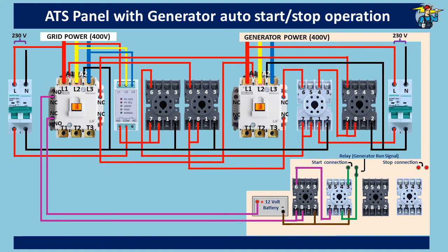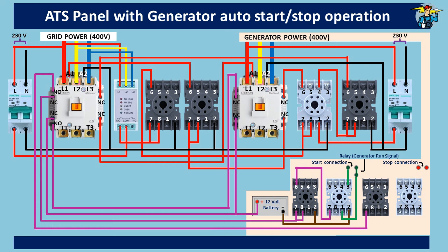For generator stopping, take the line from the positive end of the battery. It should go through the normally closed auxiliary contact points of the generator contactor, and also through the normally open auxiliary contact points of the grid contactor, before connecting to port seven of the generator stop timer. Port seven is connected to common port number eight. Connect the negative end of the battery to port two of the timer. Connect port six of the generator stop timer to port seven of the generator stop relay. Connect port seven to port eight, and connect the negative end of the battery to port two of the relay. Port two also needs to be connected to common port one. If the generator stop connection requires 12 volt DC supply directly, connect positive and negative lines through ports six and three of the relay respectively.